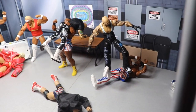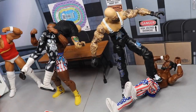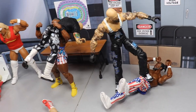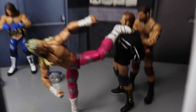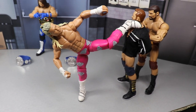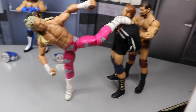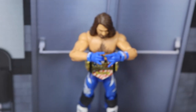We also have the big tag team turmoil match. Right here we have the Club beating the hell out of the New Day, but the New Day also getting some shots in — Big E getting the advantage on Carl Anderson, and Luke Gallows getting the advantage over Kofi Kingston. Then we have Scott Dawson laid to waste, and over here Dash Wilder getting held and superkicked by Bobby Roode and Dolph Ziggler. Hopefully they'll take the tag titles — both brand tag team titles mean absolutely nothing at the moment, which is pretty sad.